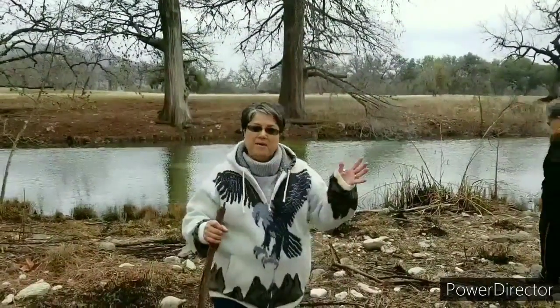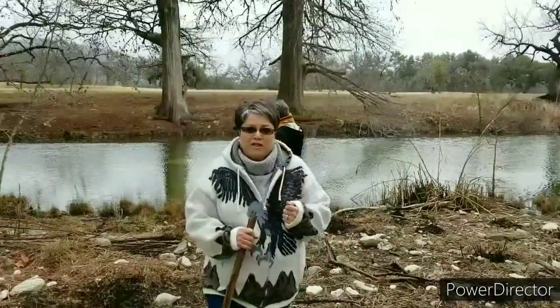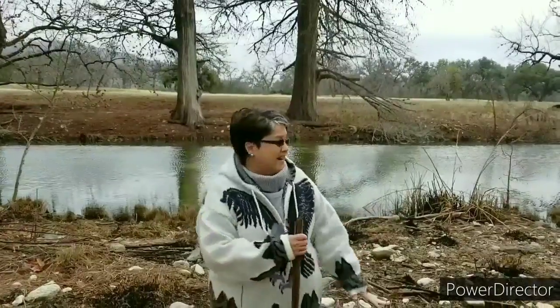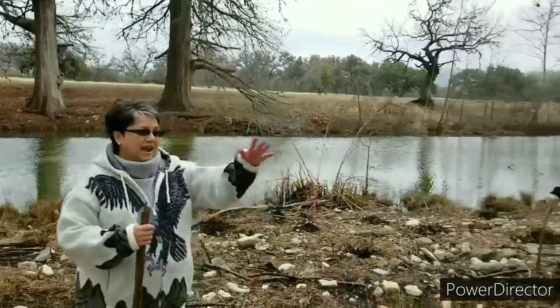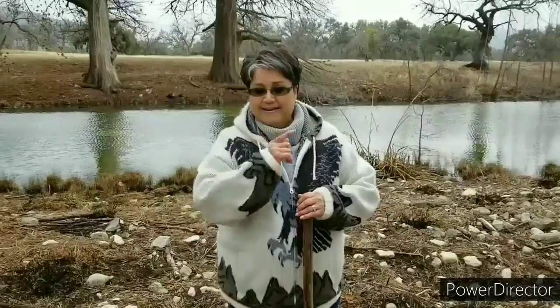Hi everybody, I'm Rachel from Rachel Cooks with Love. We're up here in the Texas Hill Country right by the Frio River and it is frigid. We came up here for the weekend and we are enjoying ourselves a lot. I'm here with my sister and my very dear friend Laura, and our husbands. I'm gonna be fixing a fantastic ham and potato and corn chowder and I think you're gonna love it. We've had enough of this cold weather so we're gonna go inside and get started.